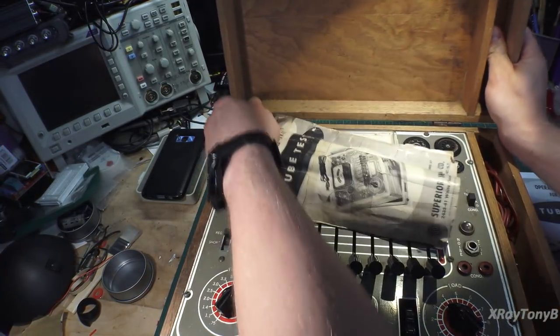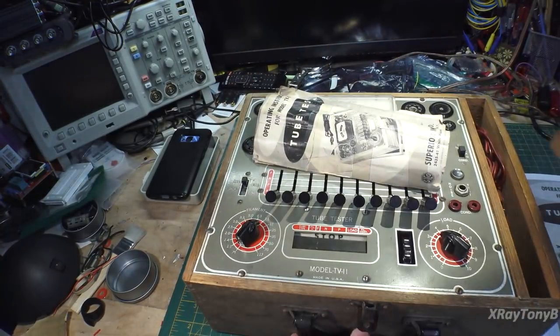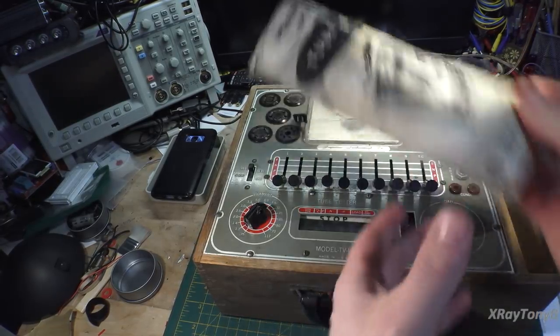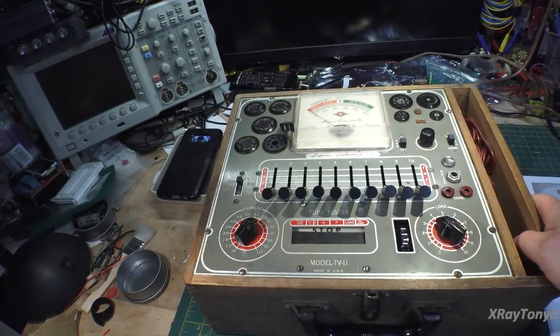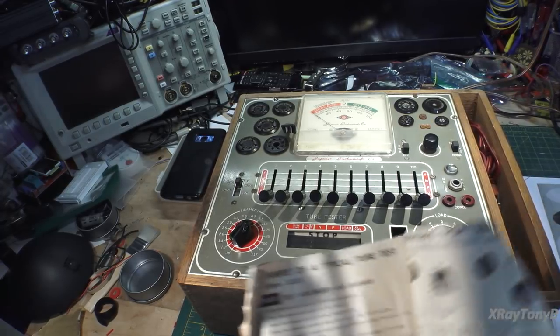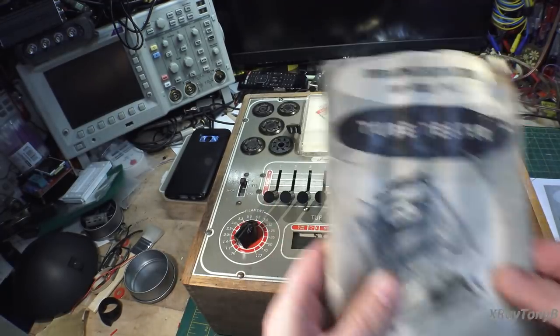Let's pull the lid off here and get it out of the way. You can see it's actually not in bad shape. I picked this up for, I think it was like $10 or something—really, really nice price. It's actually in good shape; I don't know if it even works or if I even want to try it. But it probably does. It even came with the original manual.